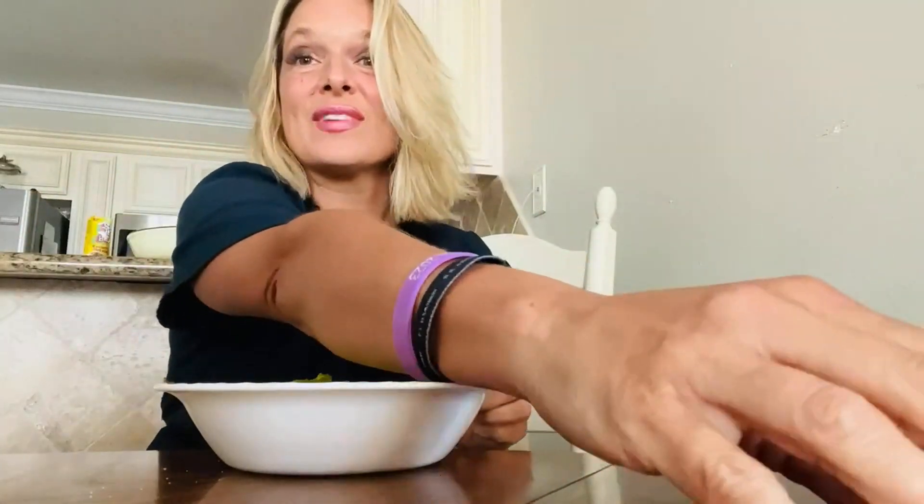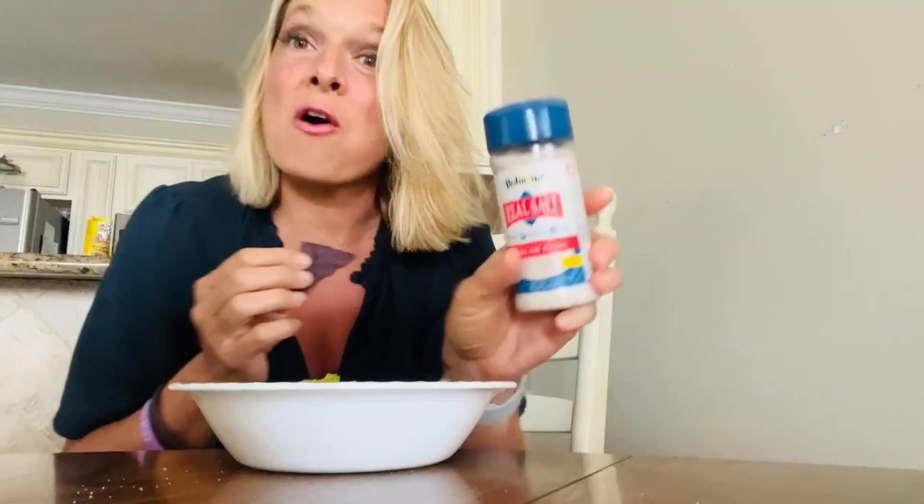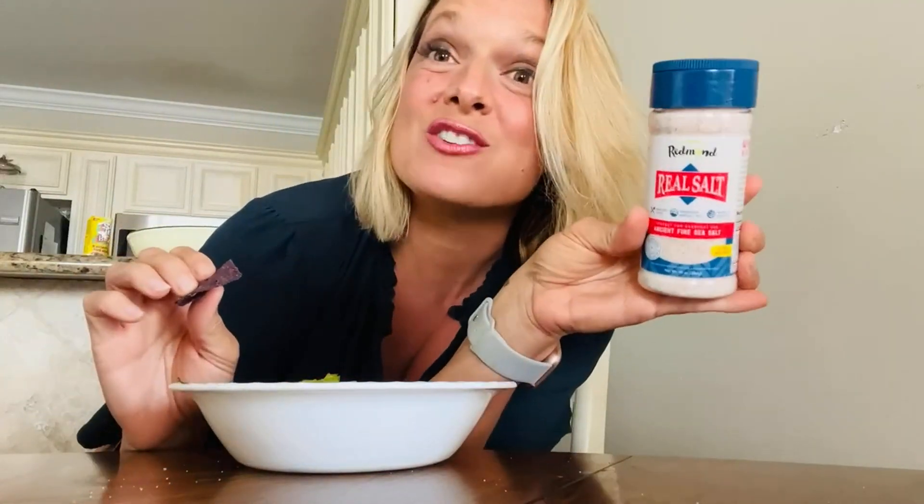I started using real pink sea salt recently and I can't go back. It just tastes so good. I mushed up some avocado earlier and all I put on it was salt — this Redmond Salt — and it's so good.